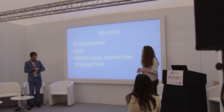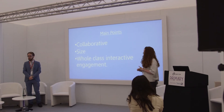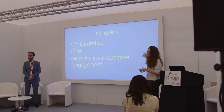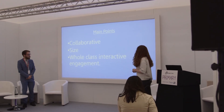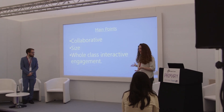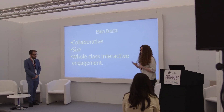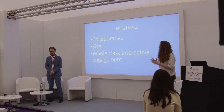The main difference between other whiteboards and these whiteboards is that they are collaborative — they allow children to work on Android tablets, up to 10 children to work on the board, so the whole class can be involved in their learning. Another main point is the size, which children absolutely love, and the whole class are interactive and engaging at once, which we as teachers have found really beneficial in terms of getting children engaged.